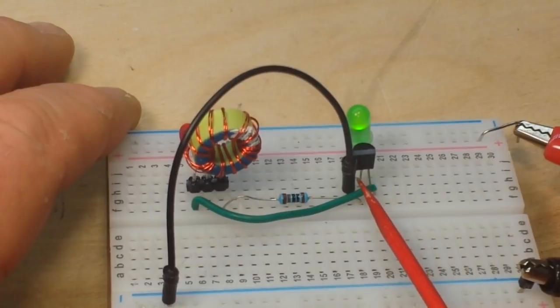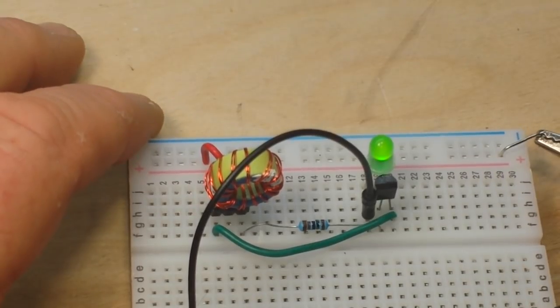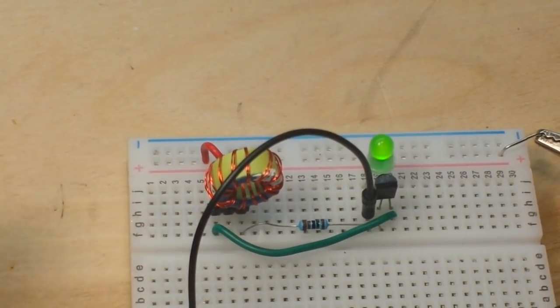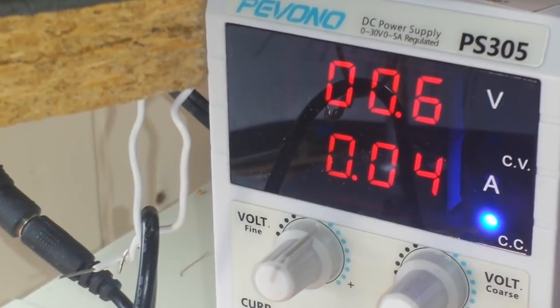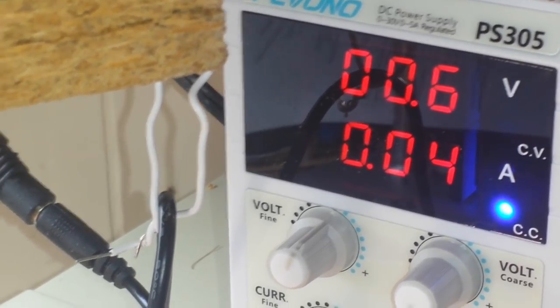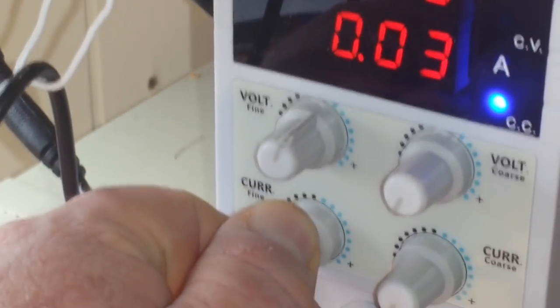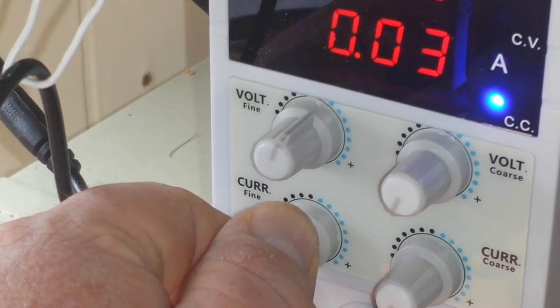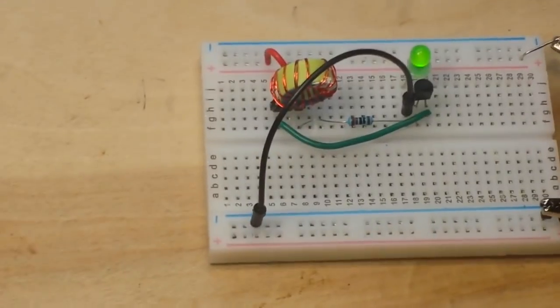What I have this hooked up to is not a battery, but a power supply standing in for a battery. You can see we have 0.6 volts at 40 milliamps. I can't really get it to come down much lower — if I get below 30 milliamps it just switches off, so 30 milliamps is as low as I can go. There's our Jewel Thief.